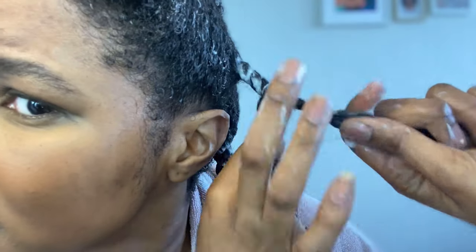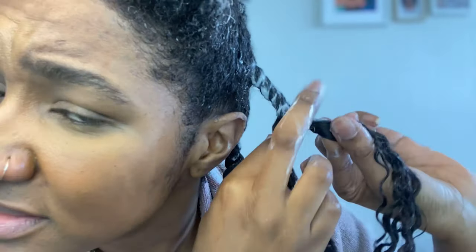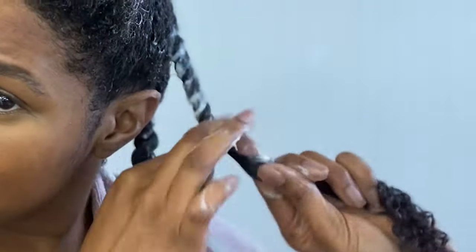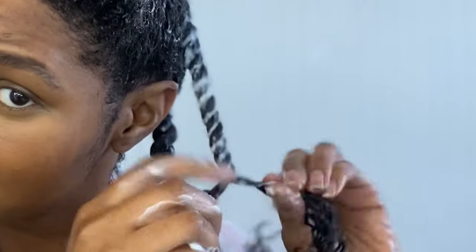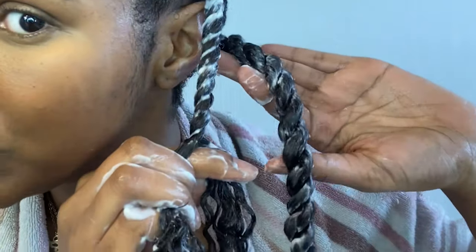Finally, look at that — my hair is getting back to the norm. It gives you that nice, uniform rope twist, as you can see. My ORS.